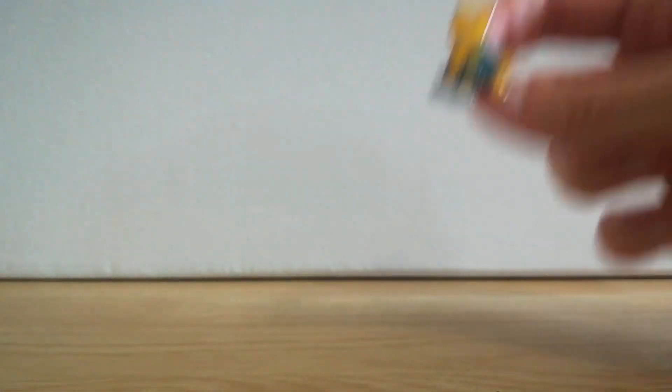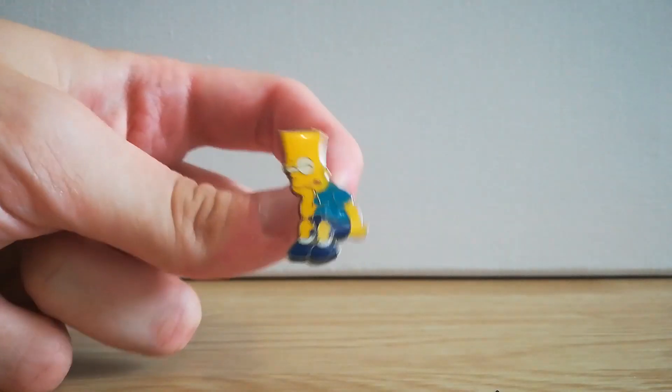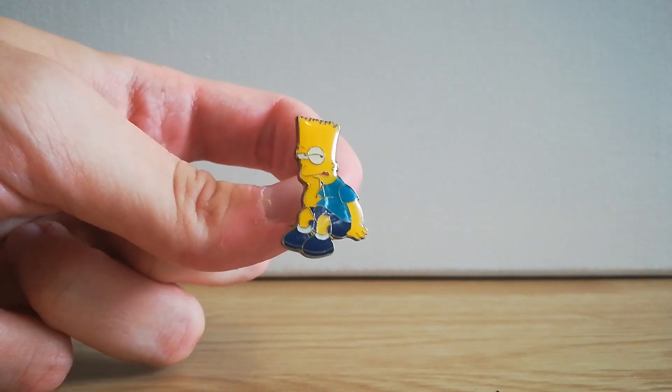Before I get into the Wish.com items, let me show you these. I actually have a Simpsons pin badge already — I've got loads of Simpsons crap, no surprise. By the way, I've moisturized my hands so hopefully they don't look too scraggly. There we go — it's a little Bart Simpson, not looking too happy.